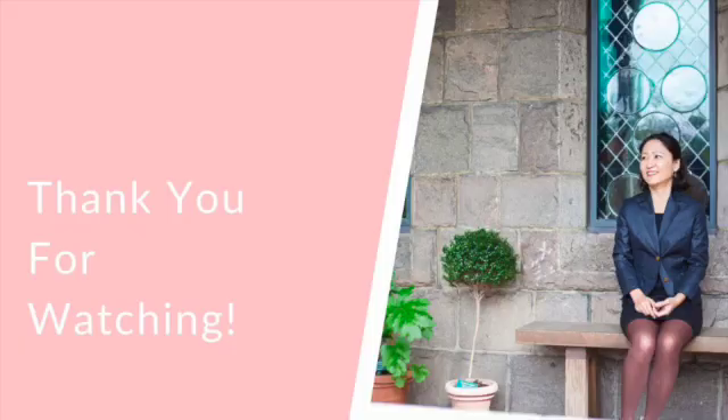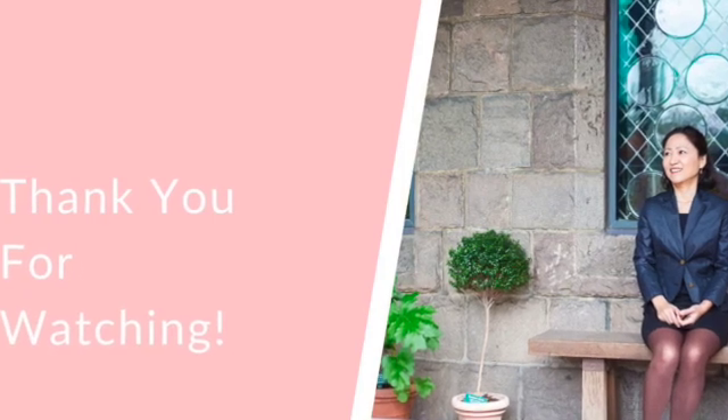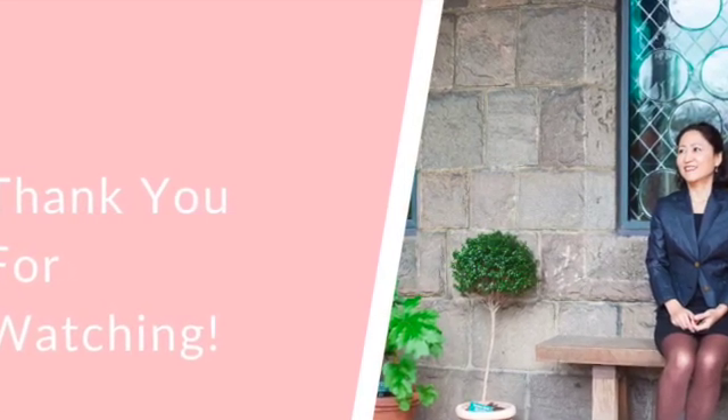How was it? Keep practicing with a quiet finger. We'll be right back.